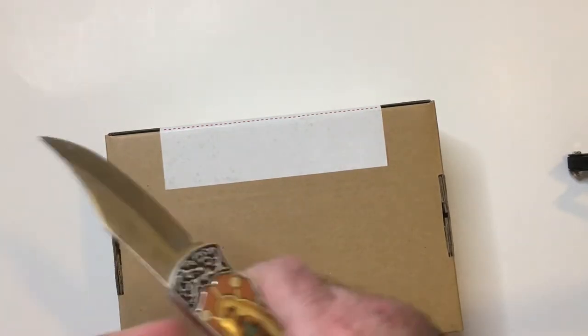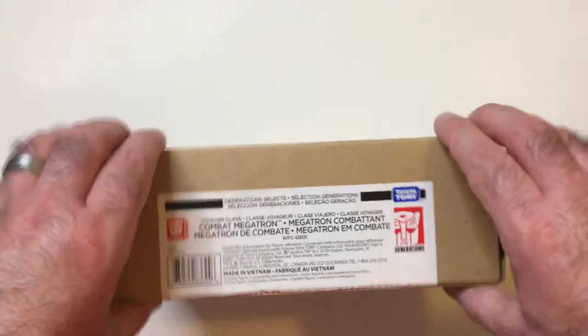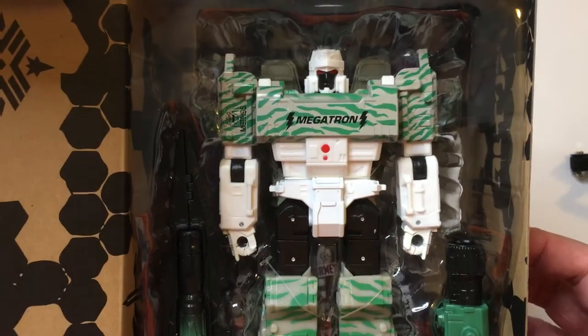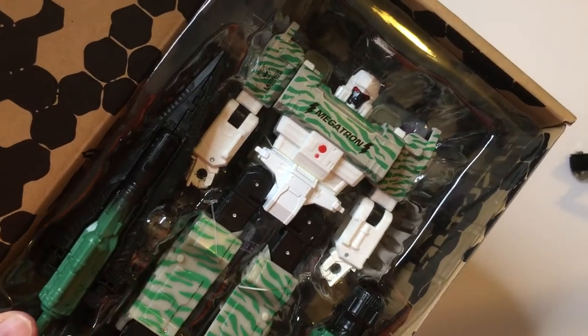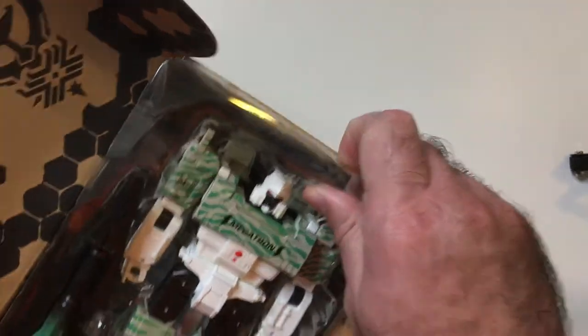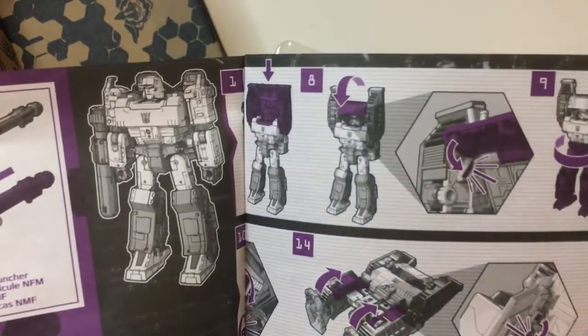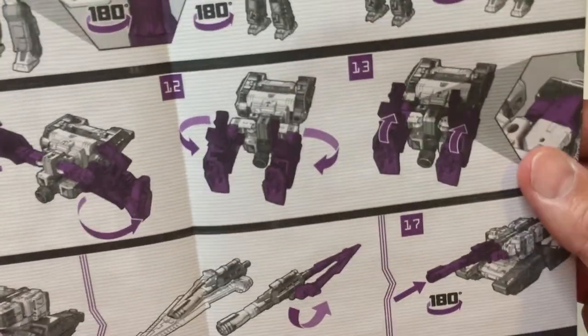So we're going to open it up here. Luckily we had one open because someone opened it unfortunately, but I was able to see what it was. This Megatron will look a little bit different than your normal Megatron, but I thought it was kind of cool. It looks very knockoff-ish — some kind of weird camouflage, gray and green paint scheme. The box is pretty cool with a little extra art on there. There are instructions on how to transform it.